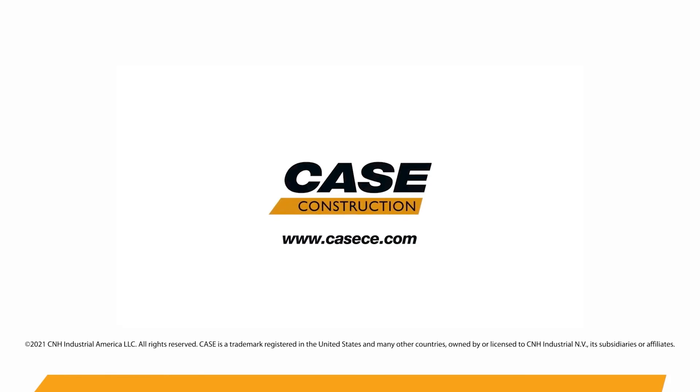For more information on this and the entire lineup of the Case G-Series wheel loaders, see your local dealer or visit kce.com.